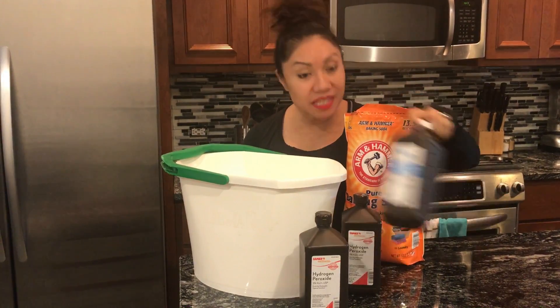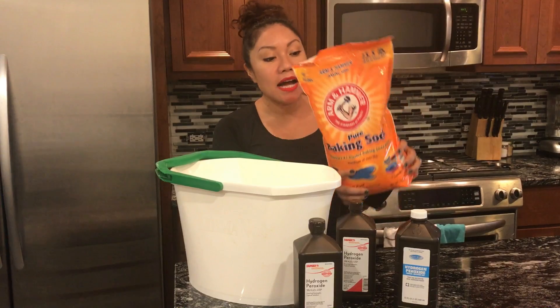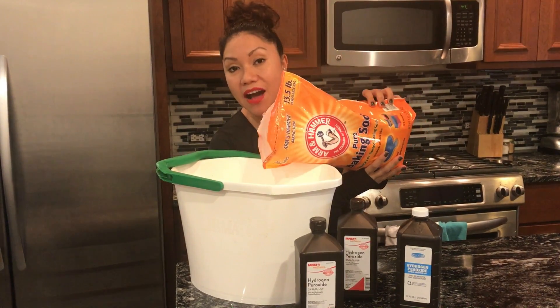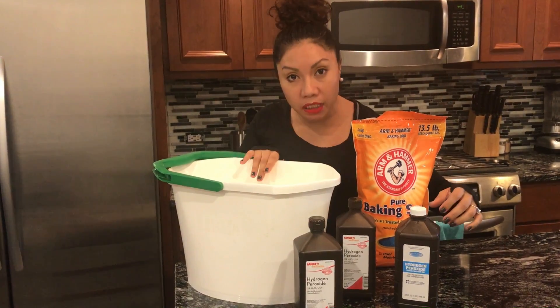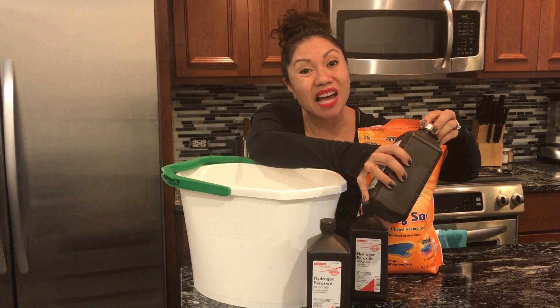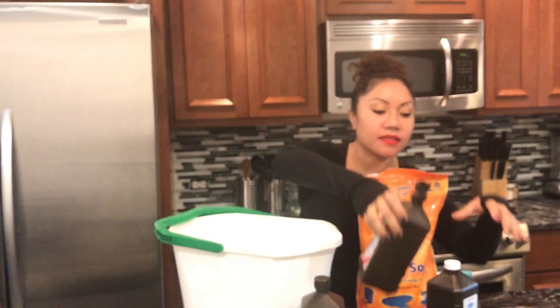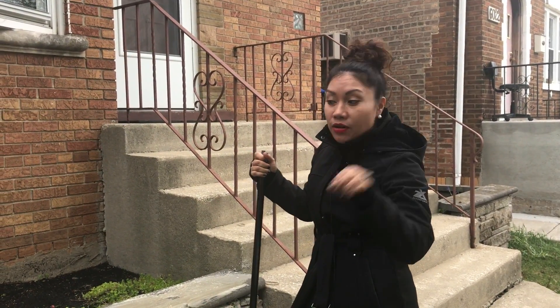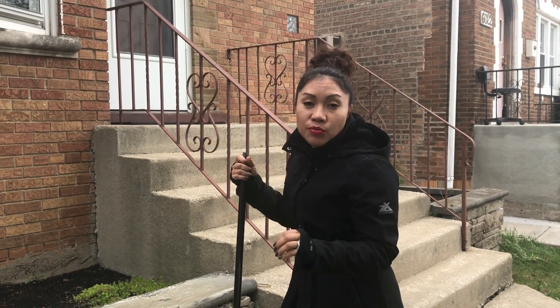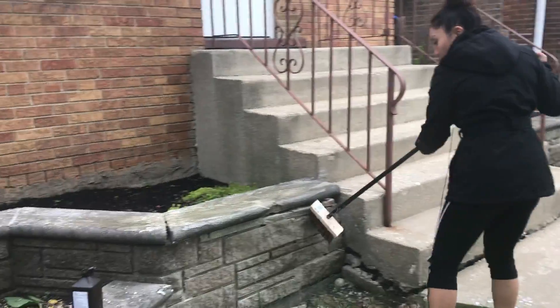Did you know you can go to the dollar store and get all of this stuff for under $5? I got this big 13-pound bag of baking soda — I put in half of the 13-pound bag in here. This is a mop bucket — you can get any bucket for a dollar at the dollar store as well. I'm going to put in three containers of hydrogen peroxide because there's a lot of concrete. Make sure it's not completely pasty — otherwise it's too dry. You want the right amount of hydrogen peroxide and baking soda so it's a little liquidy for really scrubbing and covering the whole surface.